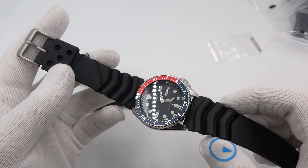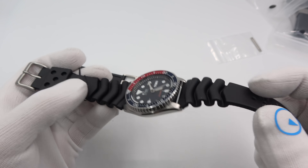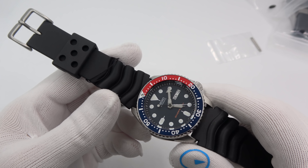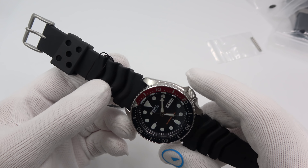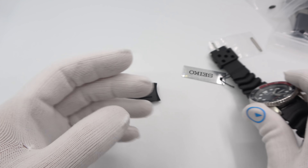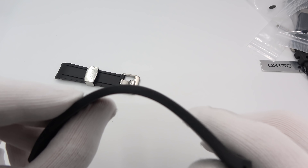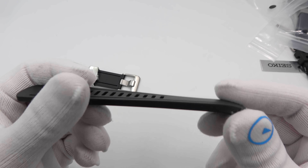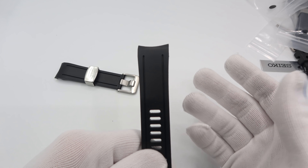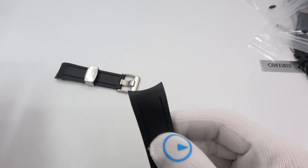This is Mark from LongIslandWatch.com and today I'm going to be bringing to you another must-have, in my opinion, Seiko dive watch accessory. I'm going to be discussing and showing you some Crafter Blue straps, custom-made and cut for the Seiko SKX 007, 009, 173, 175, SKX 835, SKX 011 — all those 22 millimeter lug dive watches.